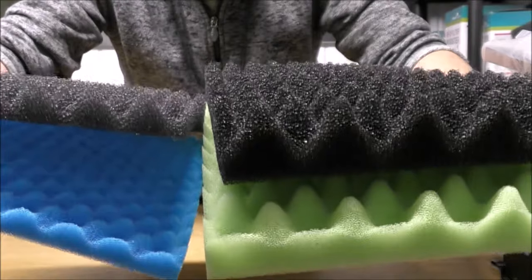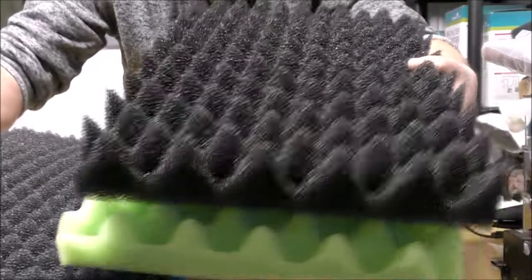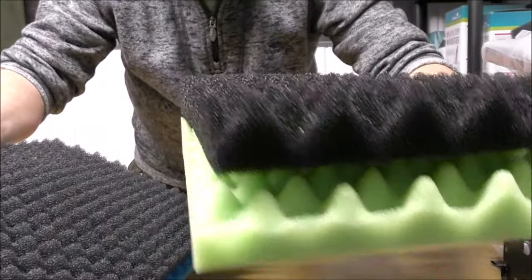Now these new foams are twice as thick as the standard foams, but they don't cost twice as much, which is a good thing.